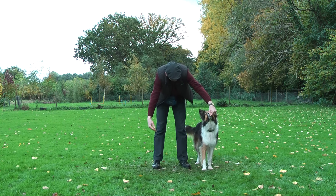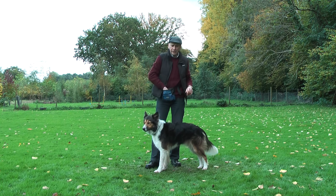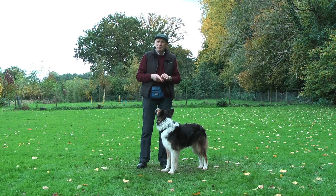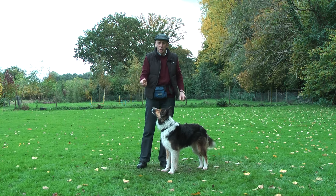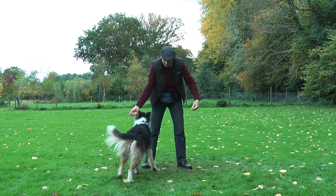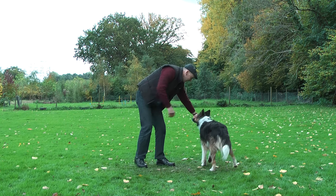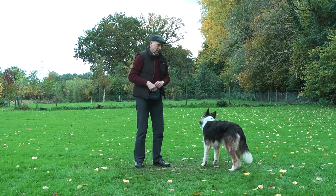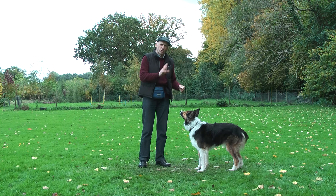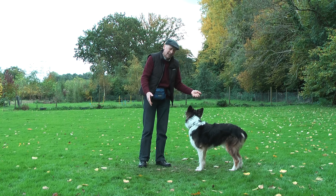Now let's swap so the target hand is there. It's very important that as the dog — some dogs might even scratch the target hand a little bit, bite it, nibble it — don't move it, because then it becomes more attractive and they start chasing the food hand. Make the target hand more interesting by moving it, and by keeping it stationary if they are biting or scratching too much and it hurts.